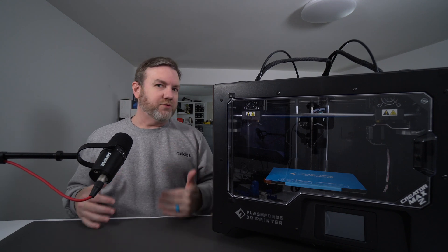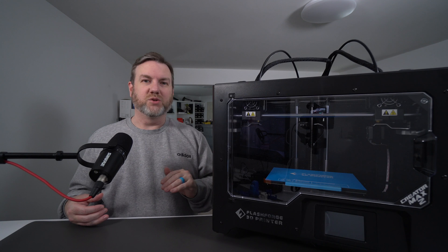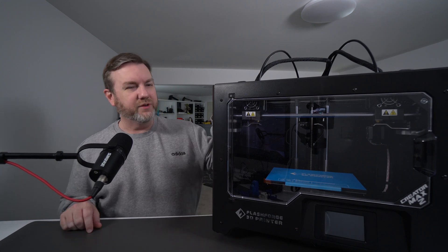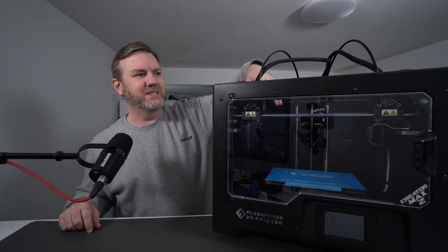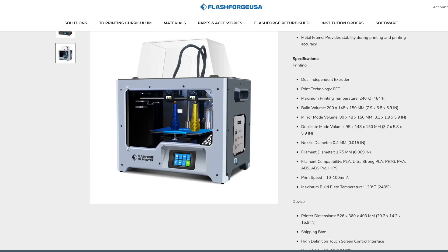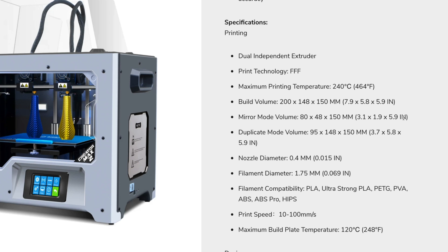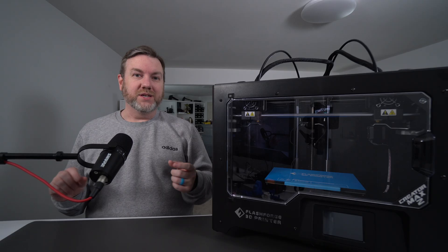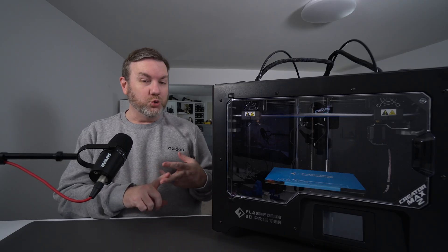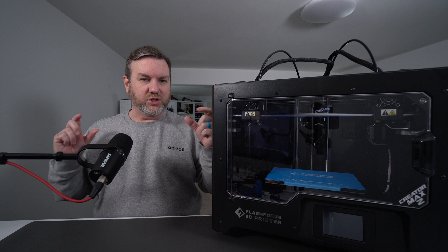Up to this point, every 3D printer I've used has been a single-head, traditional, bog-standard 3D printer. This, however, features an independent dual-extruder setup — you can see here's one, and here's two. It has a build volume of 200x148x150mm with just one extruder at a time. And one of the really cool things about it: you can do a mirror mode or a duplicate mode, where both extruders are going at the same time.